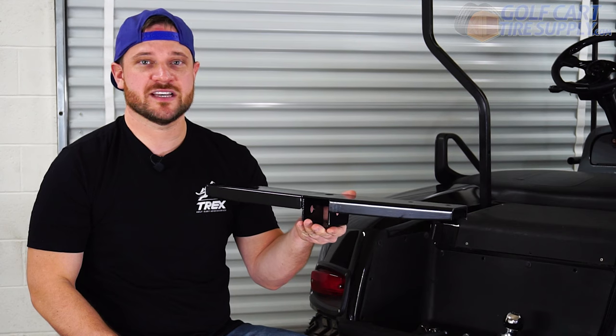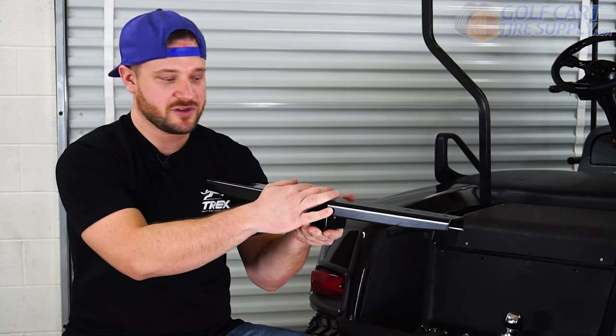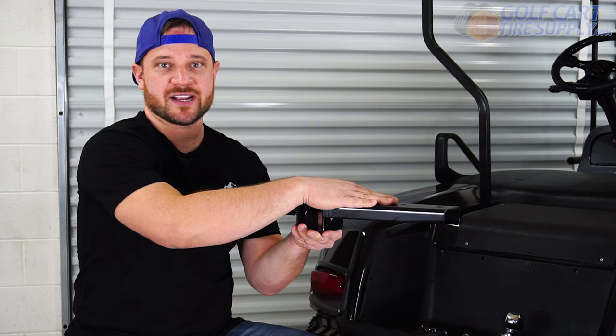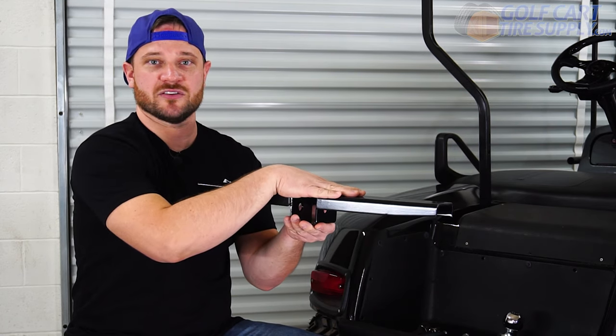The first step in the installation of this hitch is going to be putting this mounting bracket underneath the rear bumper of your EZGO. There are three mounting holes here where the mounting hardware is going to go through the frame and through this bracket, and the nuts on the bottom you're going to tighten to fasten it securely to the frame.